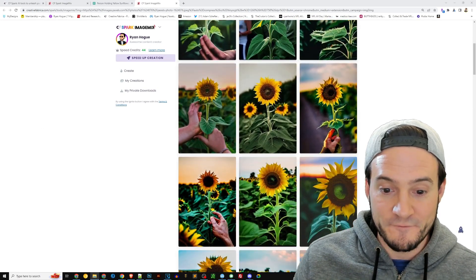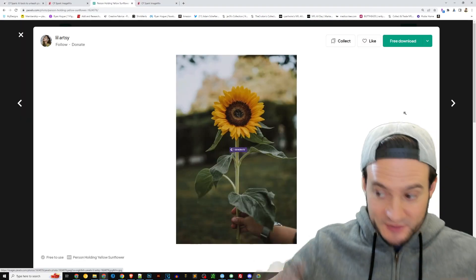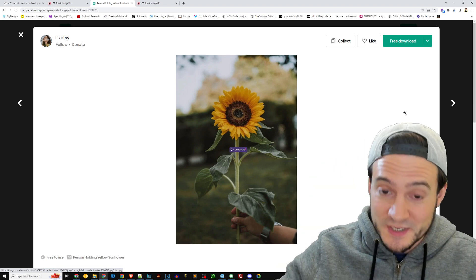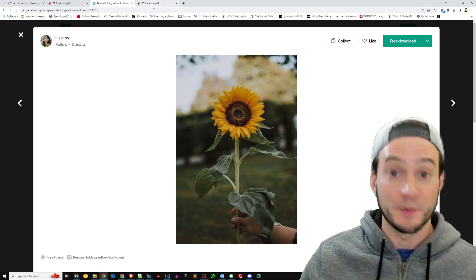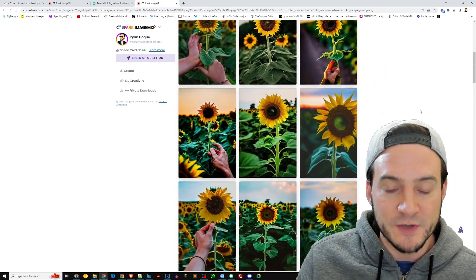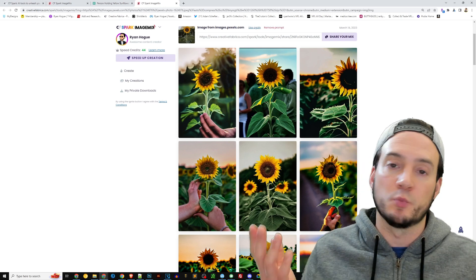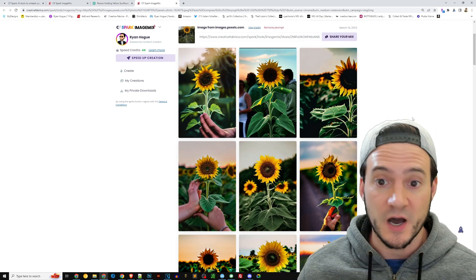And they actually came out better than expected — this is super cool. As a reminder, what we did here is we went to Pexels, where photographers upload images to the public domain, so Creative Commons zero license. That means they can be used for commercial use, personal use, whatever — no attribution required, no payment required. So they're perfect candidates for this. We gave it a minute to run through the Image Mix, and we have a bunch of unique AI-generated images that we can then bundle together and sell as digital downloads on Etsy.